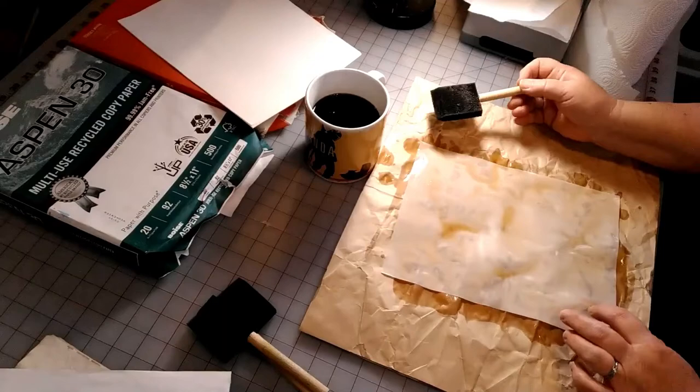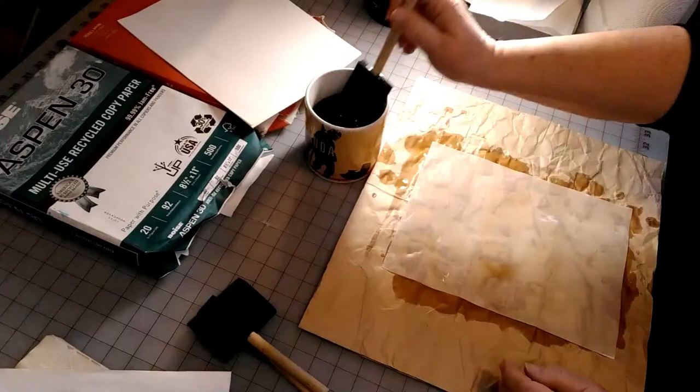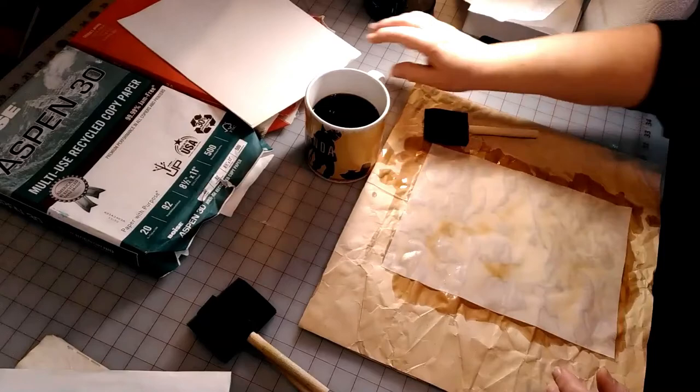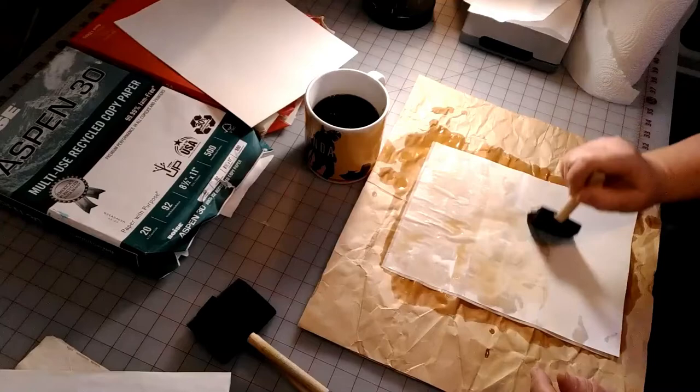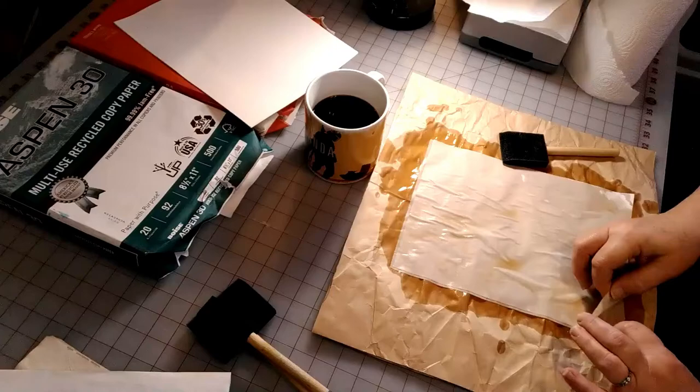This pooling is okay and your paper is going to get saturated. What you want to do is flip it after you do the first side and go ahead and put the coffee on the other side — if you don't, it'll be white. Once you have it done, leave it, because you might shred the edges a little bit, which is okay since you're probably going to cut the paper anyway. Just get a new piece of paper, lay it on top, and go ahead and paint the coffee on top.